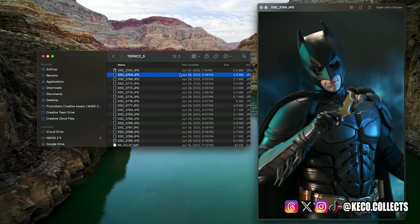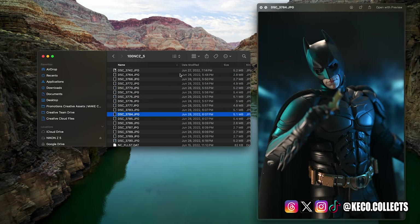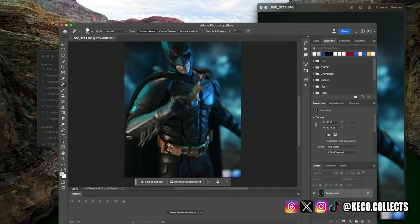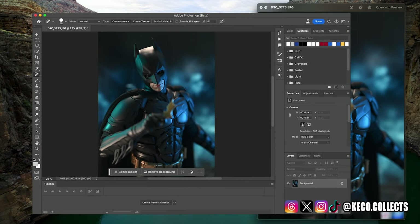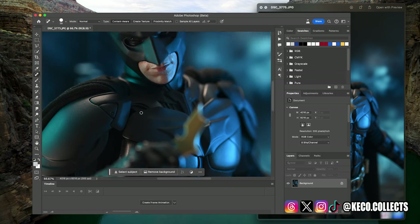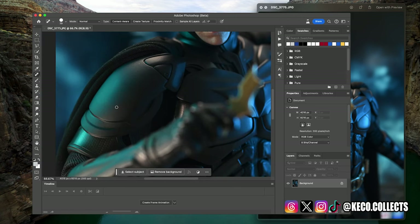Now we're going to go through and pick the photos that we want to actually use. We did do a lot of them. For time's sake, I am going to speed through here and quickly pick the one that we're going to end up using, open it in Adobe Photoshop and go from there. Now inside Photoshop, pretty much all I do is the spot healing tool — just to get away some of the blemishes, some of the dust on the figure, and that is that.